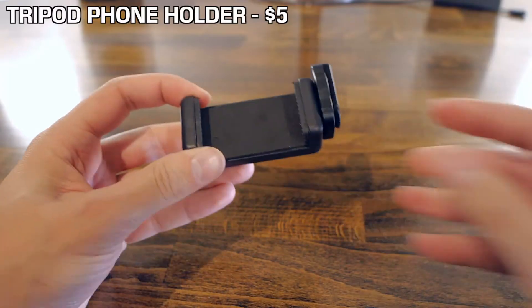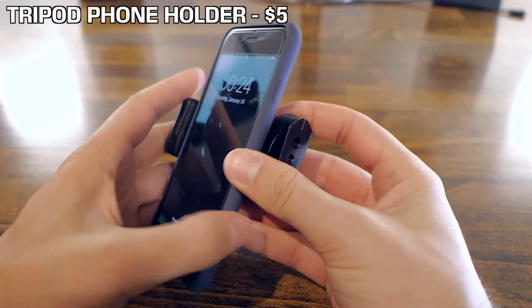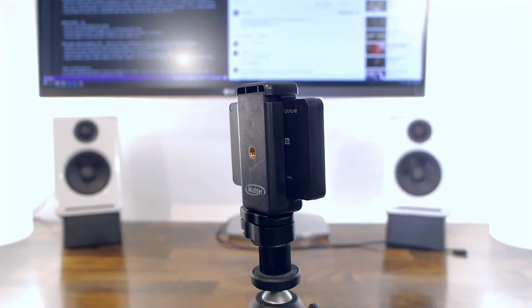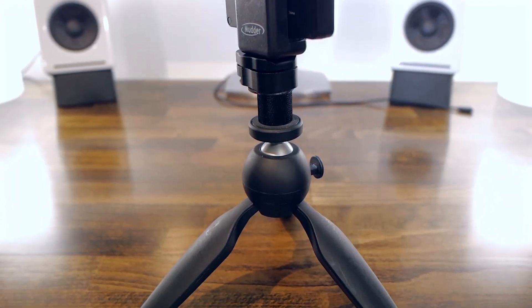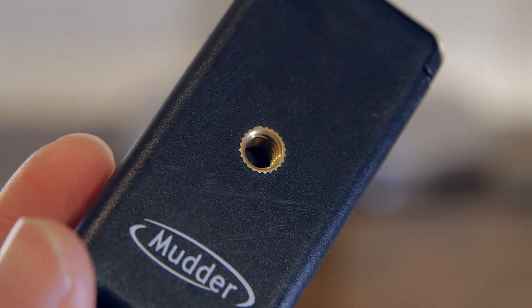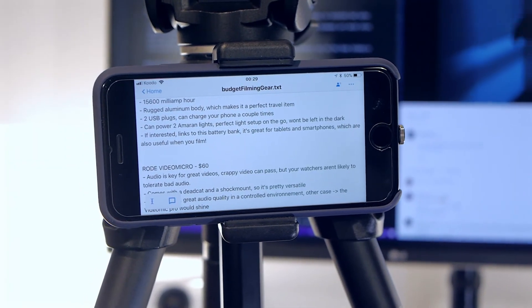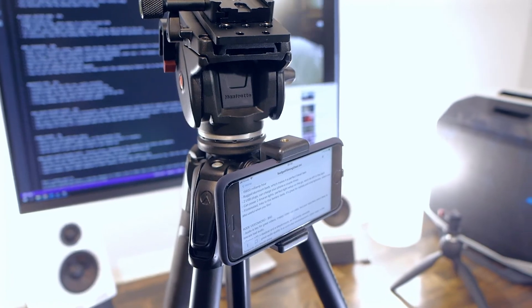Next item on the list is a phone holder. This one is about five bucks and it's really useful if you film with your phone. It can also be used with the Aputure light and installed on the Manfrotto Pixie as well. There's a standard quarter-inch thread to mount it pretty much anywhere, and it's quite useful if you have your script on your phone so you can free up your hands.